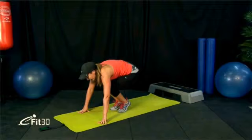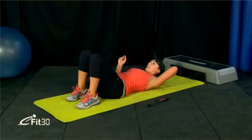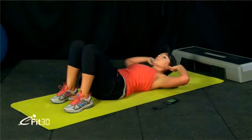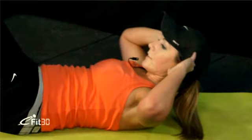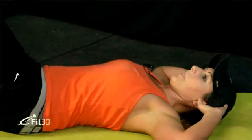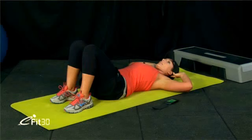We've just got two left — crunches and side plank. Back on our backs — the hard stuff is done, now we've got the easy abs. Feet close to the bum, elbows behind our ears. Grab your breath, 10 seconds left, and let's go. Keep breathing. Don't push the neck. A couple more.